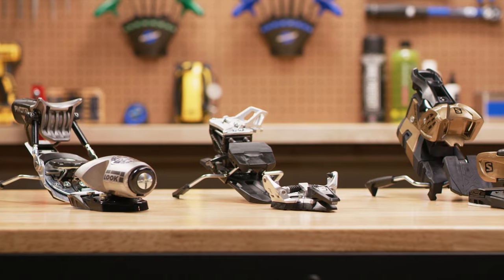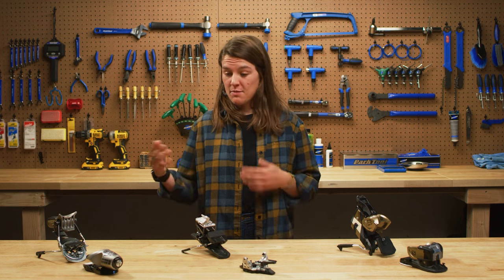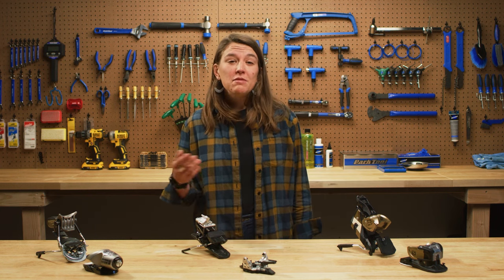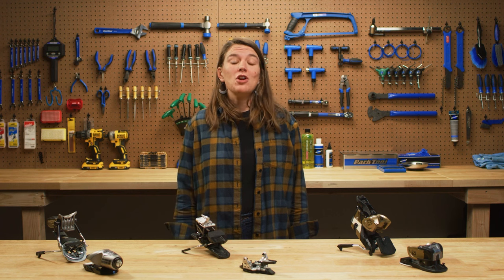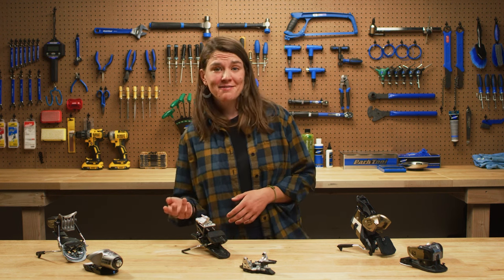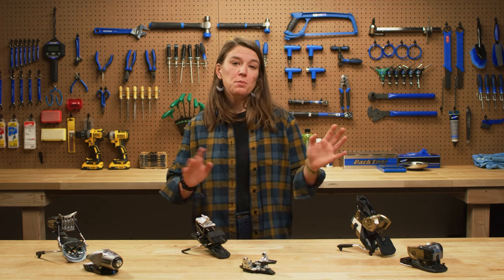The main concept behind bindings is pretty simple — they keep your boots and you attached to your skis, but they come in many different styles depending on where you intend to ski. Some of the main sources of confusion when shopping for bindings include picking the wrong brake width, overestimating your DIN, choosing the correct sole standard, and knowing where to mount the bindings on your skis. So let's break it down.